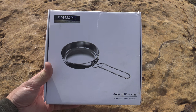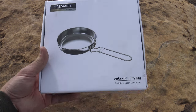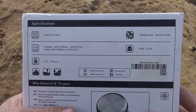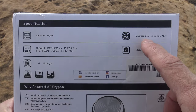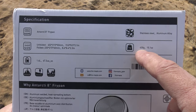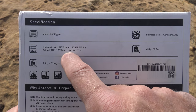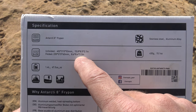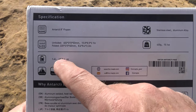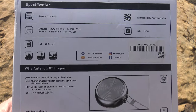I want to say thank you right off the bat to Fire Maple for sending this Antarctic 8-inch stainless steel fry pan out for review. As you can see, it comes packaged very nicely in this little box. On the back here we have some specifications: 8-inch fry pan, stainless steel, with some aluminum alloy. It weighs 15.1 ounces or 430 grams. The folded dimensions are 8.6 inches by 8.4 inches by 2.3 inches tall. The capacity is 1.4 liters or 47.3 US ounces. This is perfect for expeditions, trekking, and campfires. I think it's going to be a very good fit for my channel.